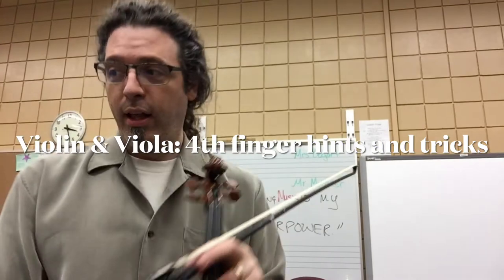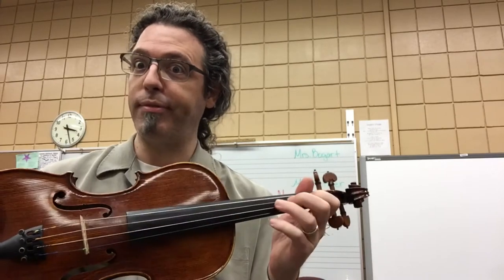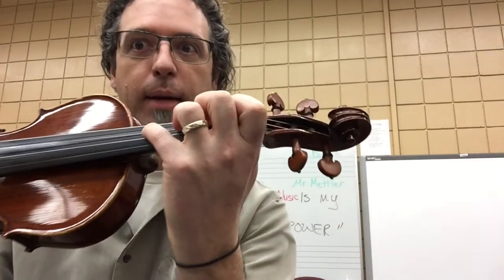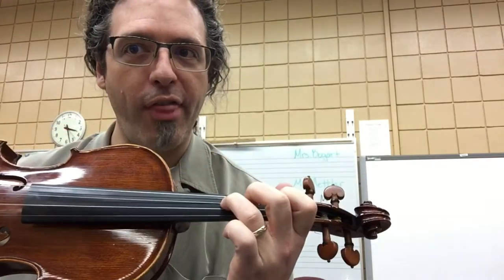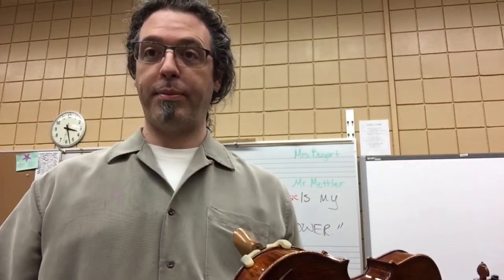Violin and viola friends, the new notes A and G this week and last week are a little tough because that fourth finger comes from our pinky power. The third finger is a little easier. Let me show you a few secrets on how to get that fourth finger in place. Secret number one: posture and position. Are you sitting up straight? It makes a big difference. When your body's like this, you can play so much more music and so much better.